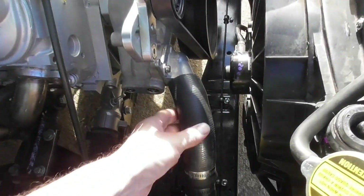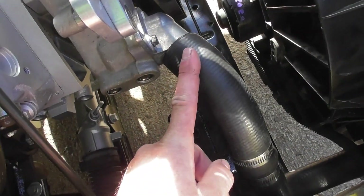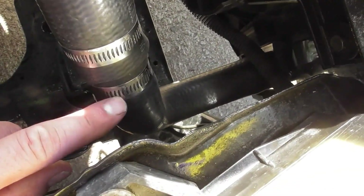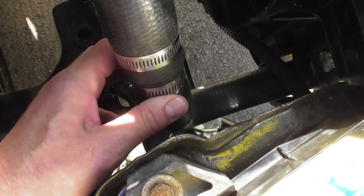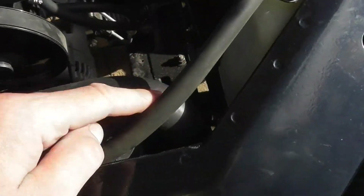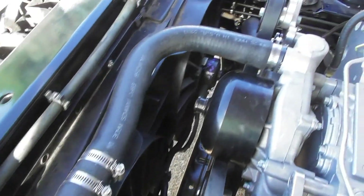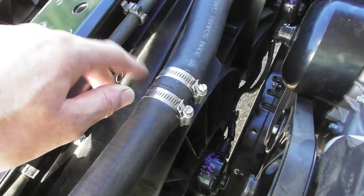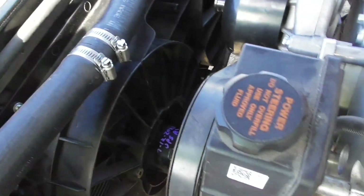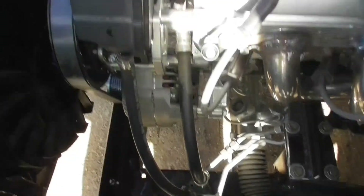Got a radiator hose on the bottom — don't need the clamp there — but you've got two different sizes. This end is bigger than the radiator end, so they had to adapt it in the middle; that's why there's two clamps there. Also had to do that on the top hose. The hoses that would hook up weren't bent right and not the right length, so they did the same thing — cut it and hooked it together with a piece of steel pipe.